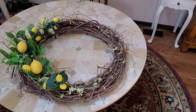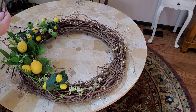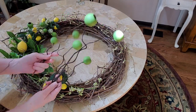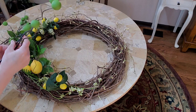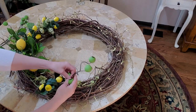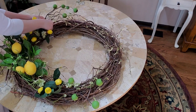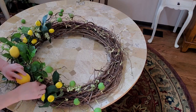Now I have some of these - they're actually on a really big pick and they're actually brown. I got them last year at Hobby Lobby and I painted them green because I'm doing a yellow and green thing here. So let's go ahead and tuck these in - I'm going to put these at the ends and up here.